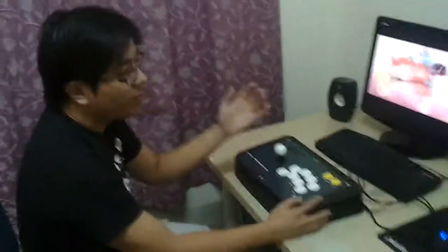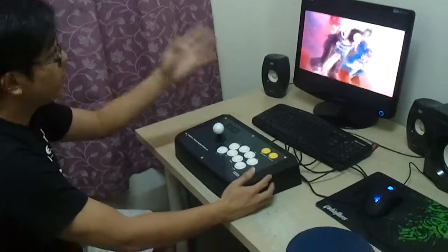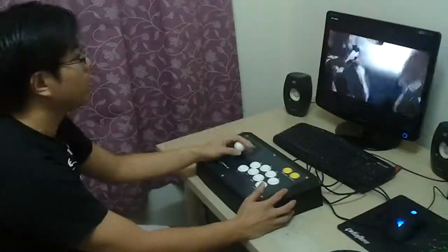But anyway, I'm going to play just probably one game just to show you the video recording — how it reacts to brightness, the animation, and sound.